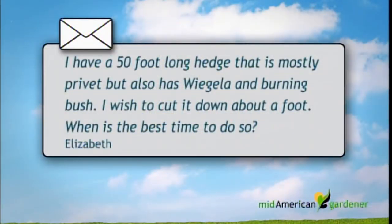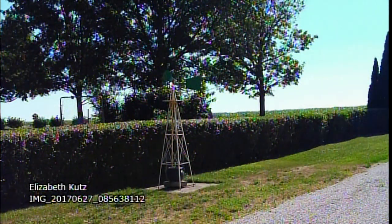I have an email about hedge trimming. Our viewer has a 50-foot long hedge that's mostly privet but with some other things mixed in like weigela and burning bush. It's gradually grown about shoulder high and difficult to trim. They heard you can cut them back severely in October and wanted to cut off about a foot. They sent this in November, asking if they can still do it.